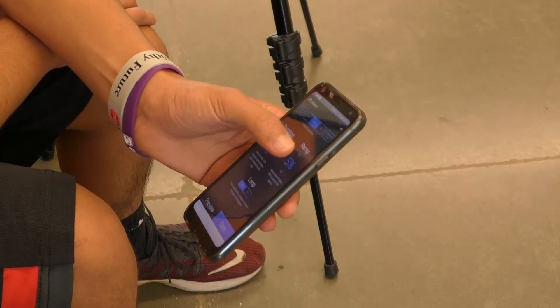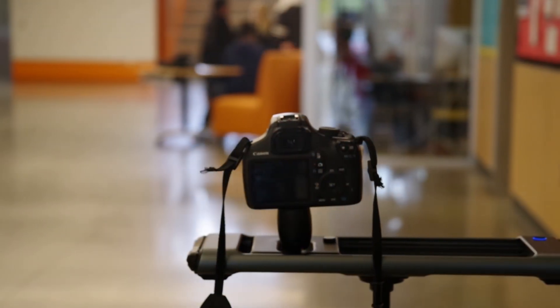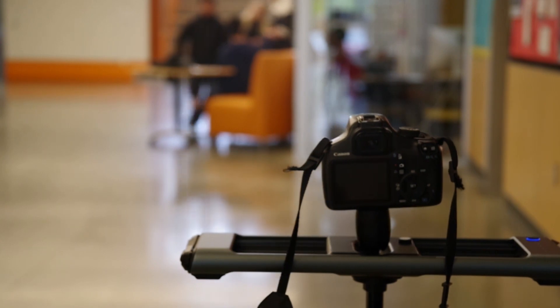From there you can remotely control the device from your phone with options to increase speed, acceleration, and looping. The slider also comes with a built-in rechargeable battery that supplies 24 hours of use.